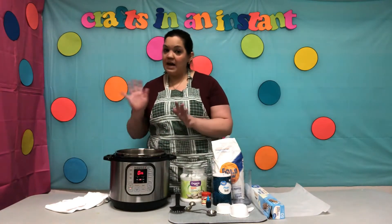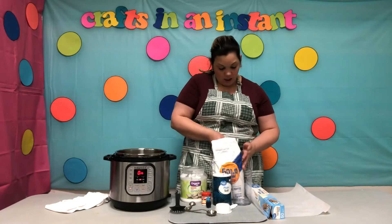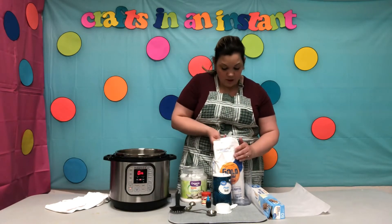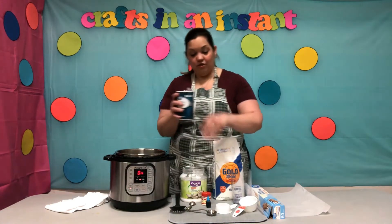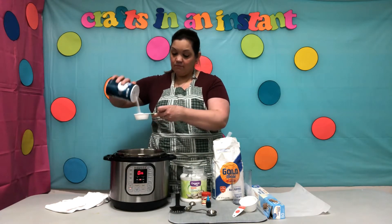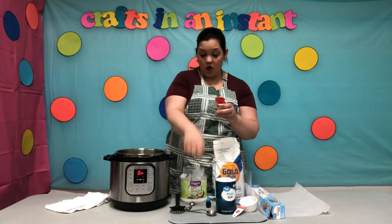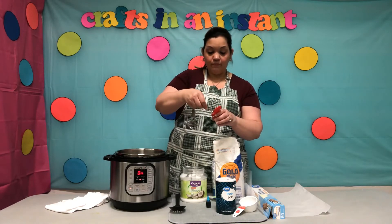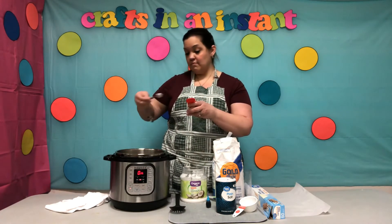Now that our water is heated, we're going to add in our remaining ingredients. Let's add our cup of flour — I have a half-cup measuring cup, so I'm going to do two to make one. Then we are going to add in our third of a cup of salt, and now two teaspoons of cream of tartar.